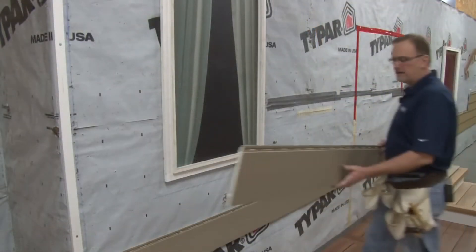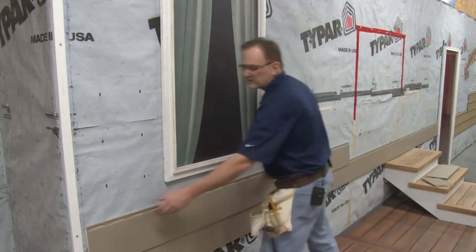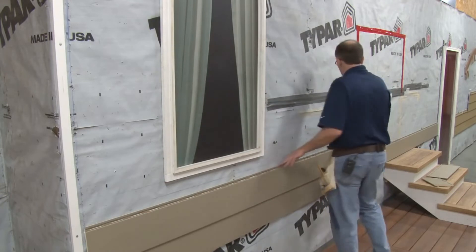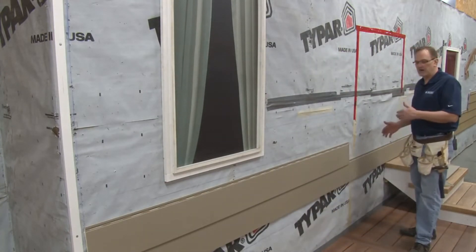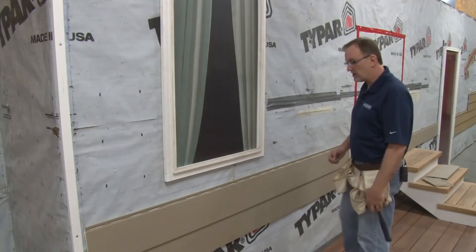We'll now continue by installing the second course — again, one inch setback from the furring strip. Now when you're trying to figure out where to place the seams on a wall, stagger them as best you can. Mix them up. It'll help minimize the appearance of the seam, even though these seams are really tight.